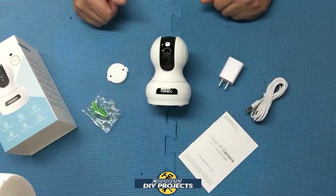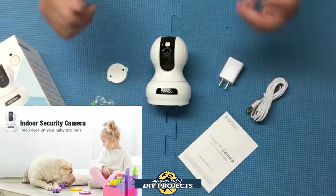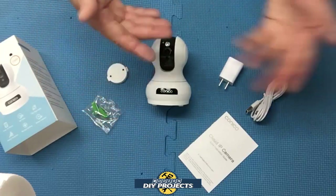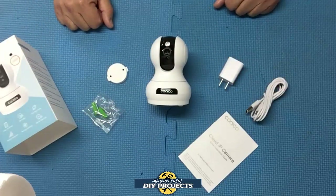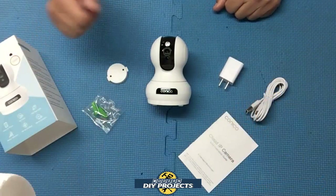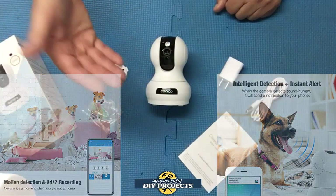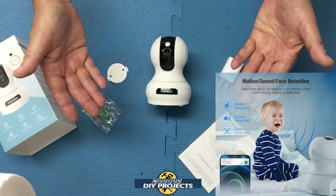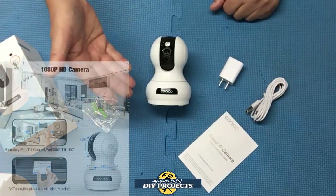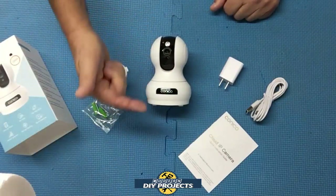You can add more cameras to the app and have it all set up on your own private account, and you can add more family members as well — for example, a husband and wife keeping track of their baby, their puppy, or family members keeping track of an elder relative. It has two-way audio with a built-in speaker and microphone, so you can communicate with the person on the other side. It also has push notifications — the camera goes to sleep when nothing is happening, but the moment it senses activity or sound it will notify you.